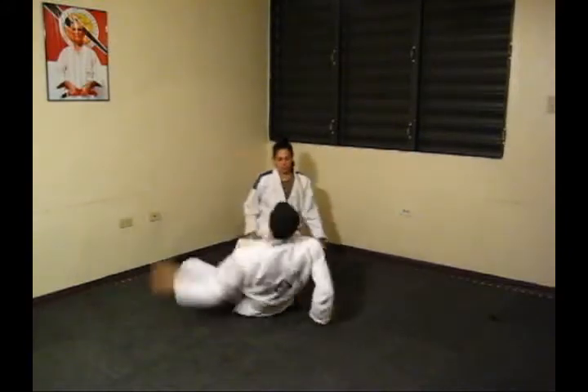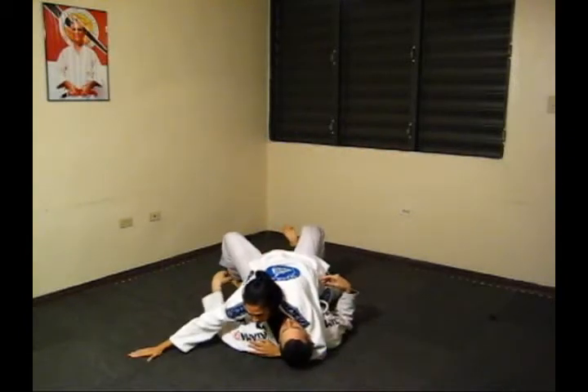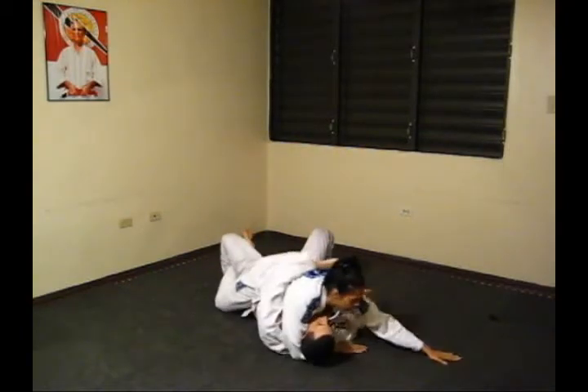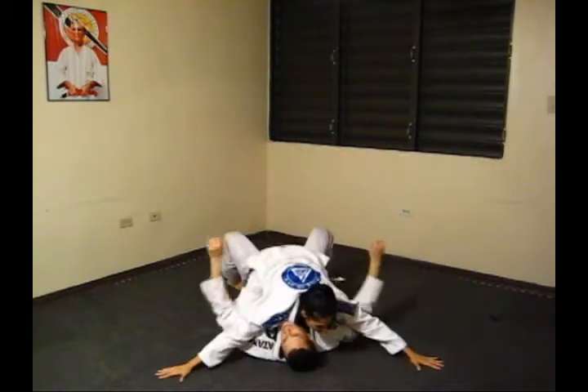Control strategies: Anchor Base. Low Swim. High Swim. Take the Back.